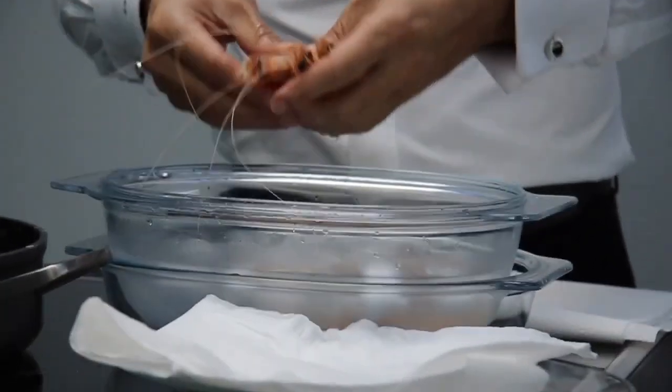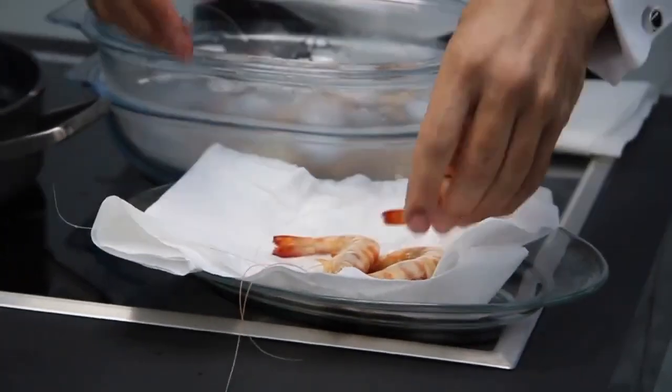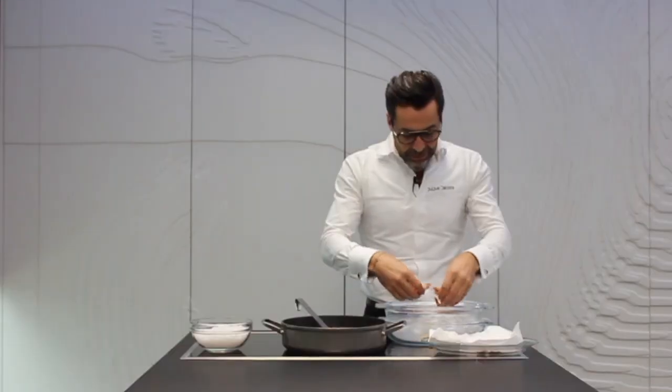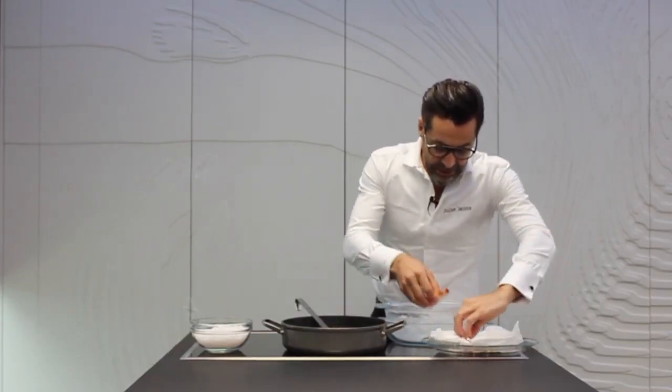Es importante porque si no, se va a hacer negra la cabeza. Lo estiramos en una bandeja con papel absorbente, dejando que gotee bien el agua de mar sobre el papel.